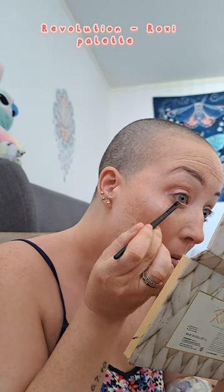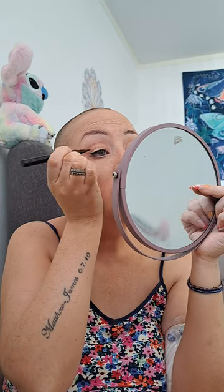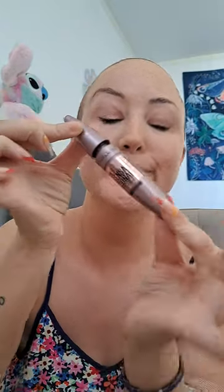I'm using the Revolution Roxy palette, going for a gold shimmery look. I'm so grateful for everything I have and don't take one minute of it for granted. One of my favorite parts is eyeliner — this one's by SheGlam. It goes on quite easily; I hate when they're dry and drag on your eye. And still my forever favorite mascara, the Maybelline Lash Sensational — I love this mascara so much.